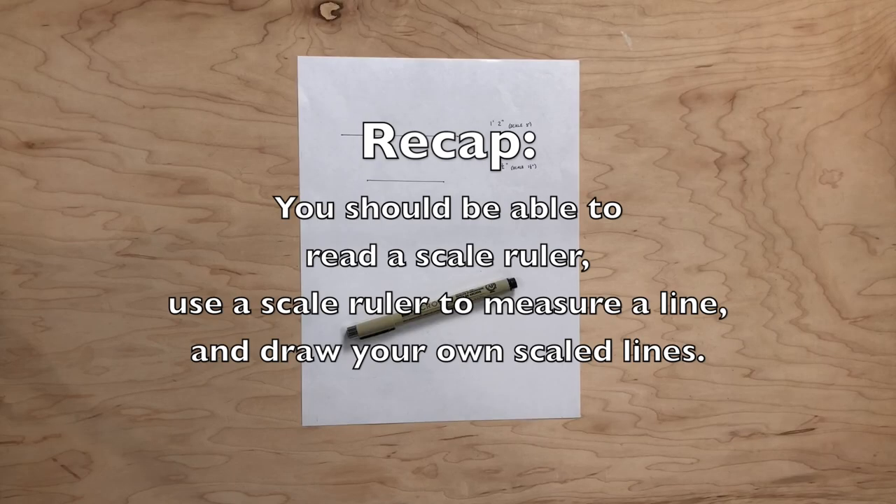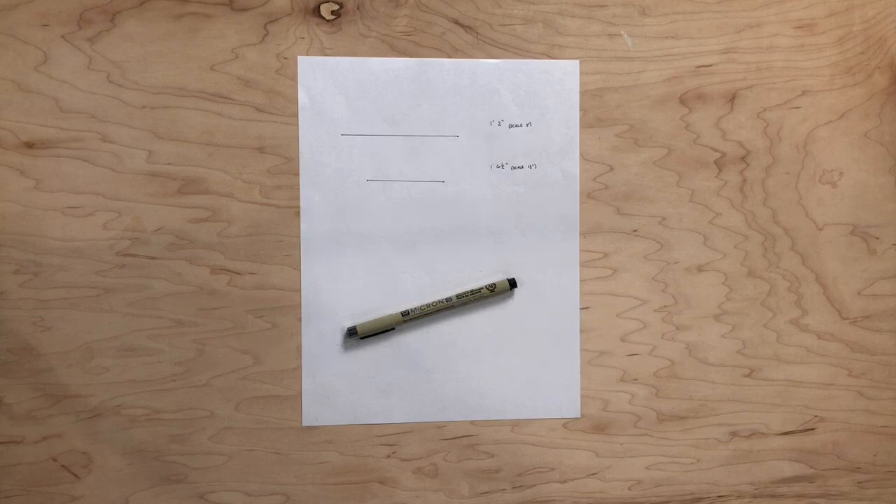Summary. You have reached the end of this tutorial, which means you should be able to apply the following skills: read a scale ruler, use a scale ruler to measure a line, and draw your own scaled lines. I'd encourage you to go back and pause to practice any parts you are not yet comfortable with. With these skills, you can now read and draw blueprints and scaled drawings. Thank you very much.